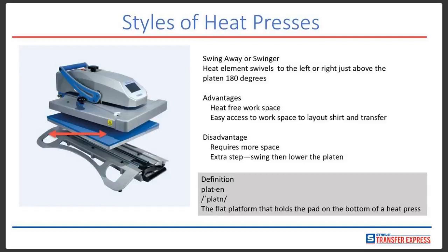Disadvantages with this particular press: it does require more space than a clamshell press. There's also an extra step — you have to swing it back after you've swung it out and then lower the platen, so there is a little more work involved. Also, with this particular press, you typically have to manually pull it up after it's gone through its heat printing cycle, which is another step versus the automatic open, which we'll talk about next.